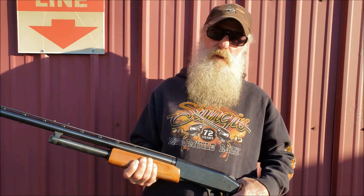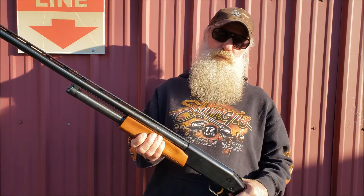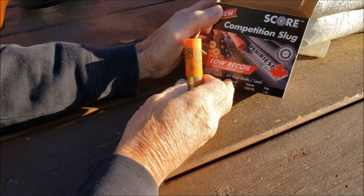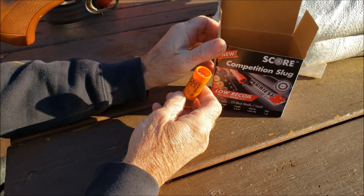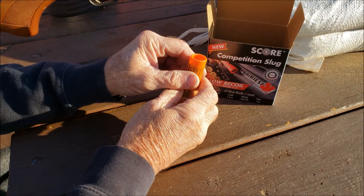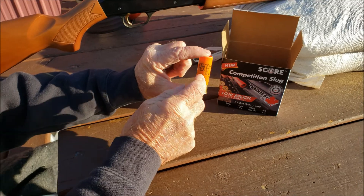Today we're testing subsonic shotgun slugs at 30 yards out of this Mossberg. We're starting with the standard slug, competition slug, low recoil — this is our baseline. What we've done is taken the powder out of these shells and used different powder weights to test against the standard.